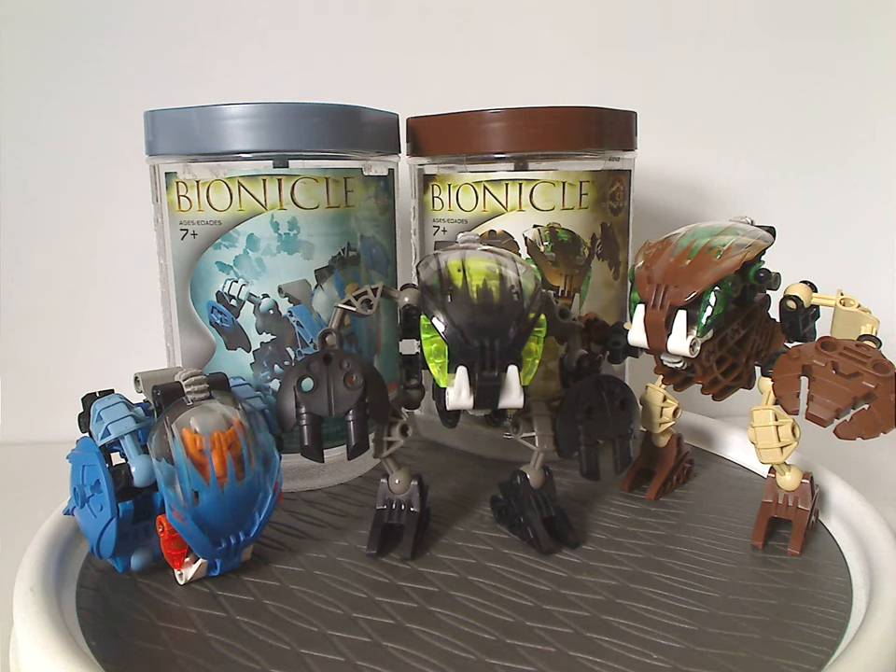And also for these three in particular, especially Nuhvok — nice to see a bit of differentiating with the trans-yellow, of course. So now, if any of you still have these sets from back in the day, I hope you had some good memories of them. And for those of you who haven't but still have access to these sets, I'd say definitely pick them up — eBay, Bricklink, whatever. And that's about it with this video. Please like, comment, share, and subscribe. Thanks for watching.